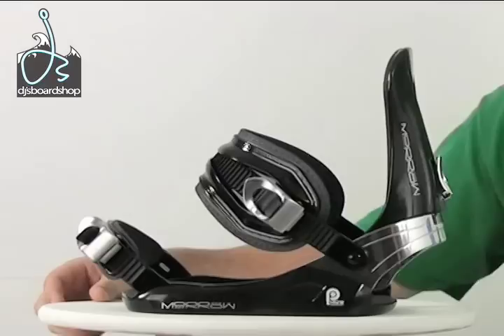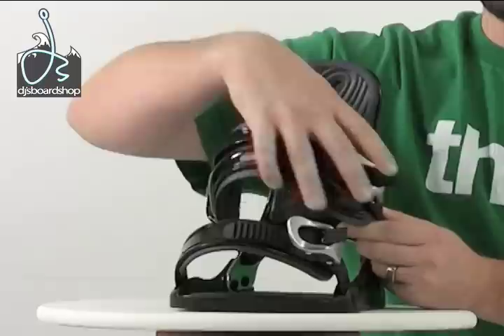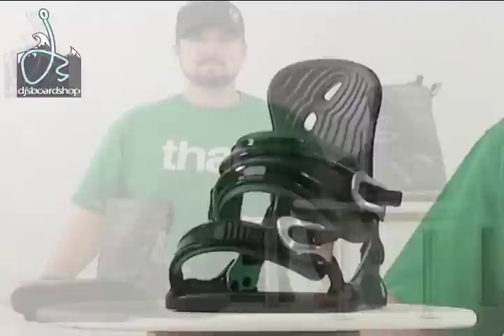Here we have the Moro Invasion snowboard bindings — let's cut in for a closer look. The Moro Invasion are a really rock-solid, sturdy, price-point binding. They offer an aluminum heel cup with a dual-adjustment ankle strap on one side, plus a ratchet on the other side. It's got aluminum ratchets, which make it nice and durable. It also has a toe ramp and a heel ramp, which helps dial in the fit and provides direct pressure right to that toe wedge, really helping you dial in that carve.